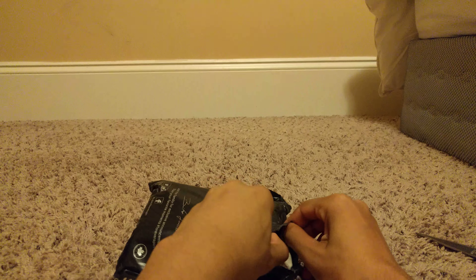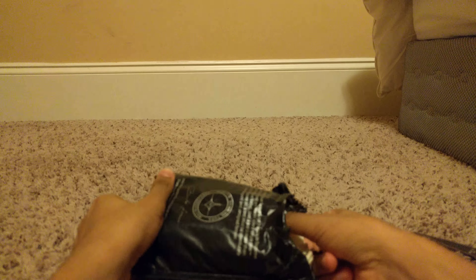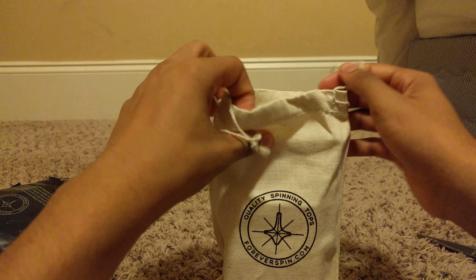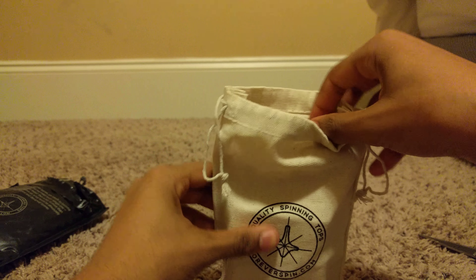Okay, we are getting in there. Halfway. Quality spinning tops — so let's just see what we get in here.